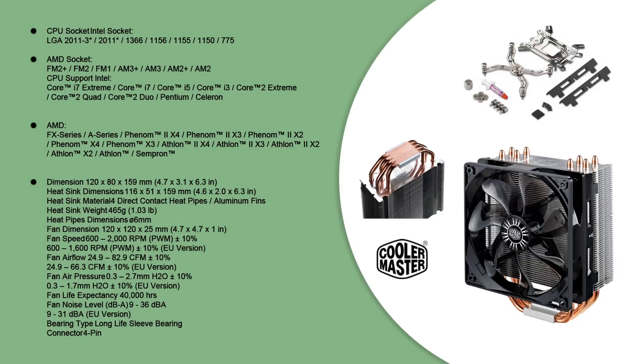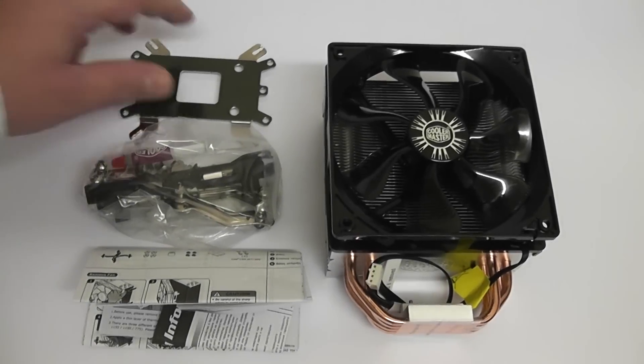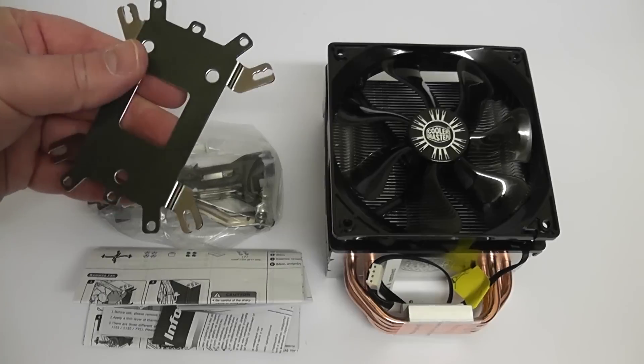All the information is on the screen here: the sockets it supports, dimensions, weight, fan speeds, pressure, and all that sort of stuff. You can pause the screen and read that. Now we're going to take a quick look inside the box.